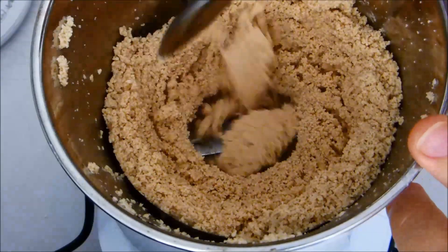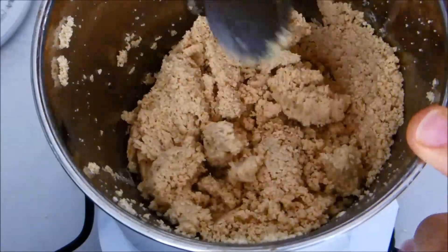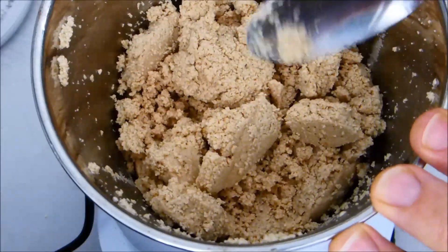We really want to grind that as fine as possible. You can see bits of it are sticking together with the natural oil from the sesame, so we're almost trying to make a paste even just with the sesame itself. I'm going to grind that a little longer.